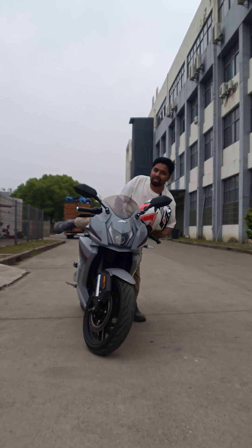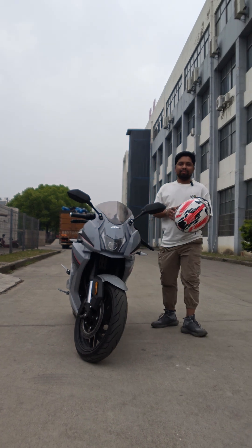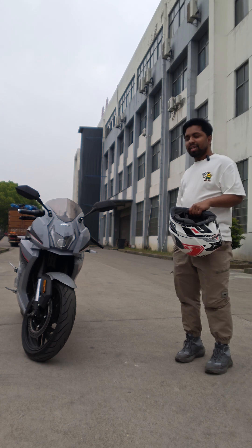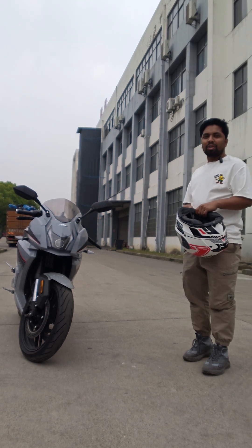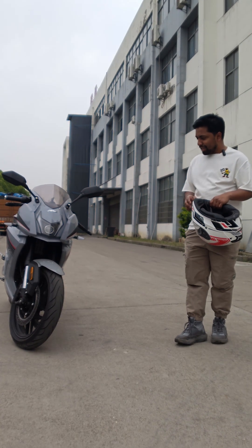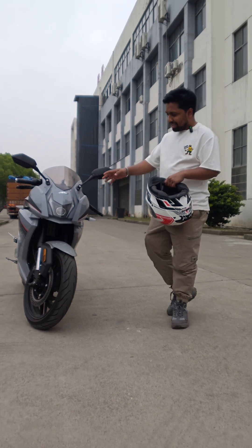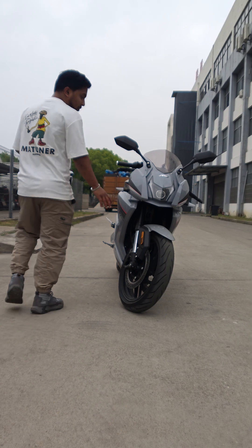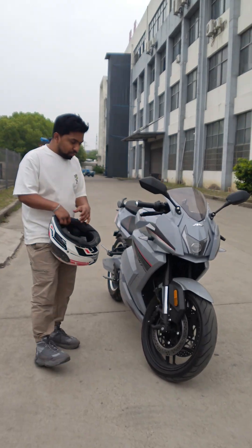Hello guys, very good day. Today I will introduce our new latest model, the i6. It's like a racing motorcycle — this is called an off-road motorcycle.